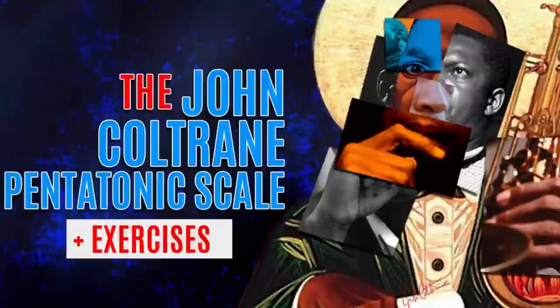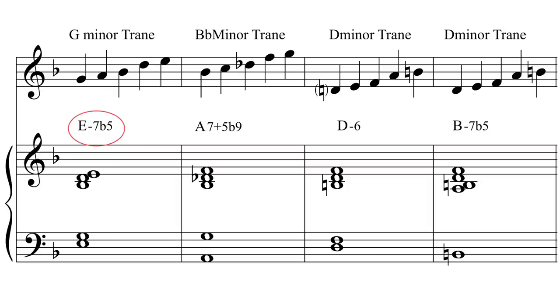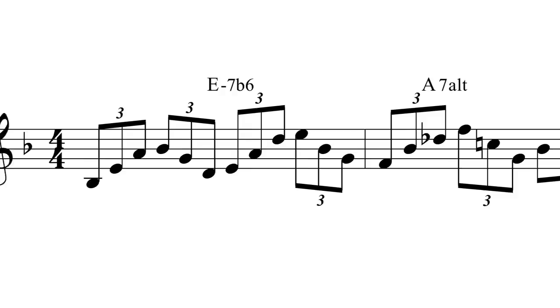Let's try now superimposing the Coltrane pentatonic over a minor 2-7b5, 5-7, 1 minor. So in D minor: E-7b5, A7 altered, to D minor, to B-7b5. On the E-7b5 I will play the G minor Coltrane pentatonic, on the A7 altered I will play the Bb minor Coltrane pentatonic, and over the D minor and B minor 7b5 chords I will play the D minor 6 Coltrane pentatonic. See the PDF for the theory behind this.